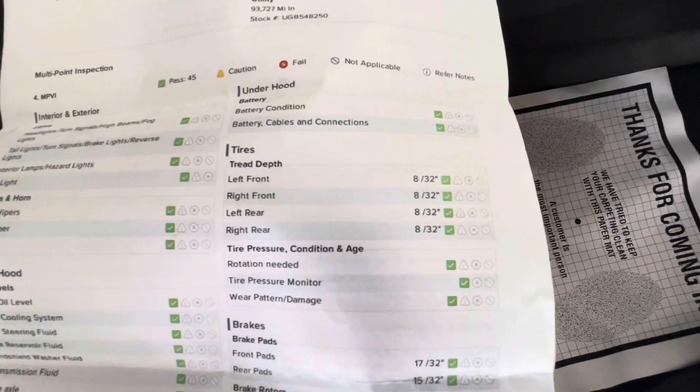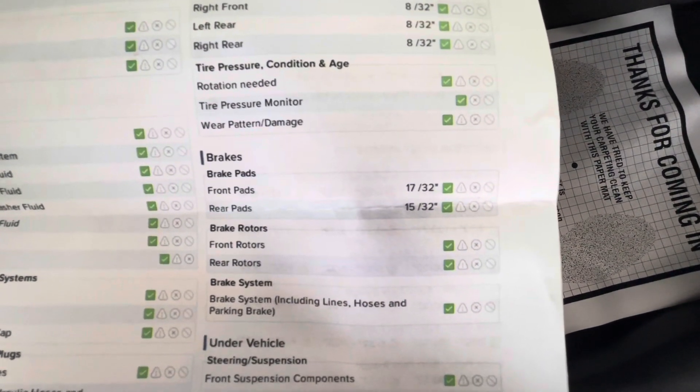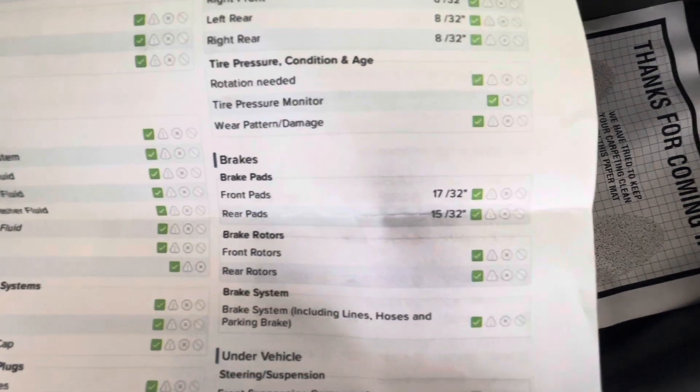On this specific Buick Encore, your tire depths will be 8/32nds all the way around. Brakes in the front will be 17/32nds, with your rear brakes being 15/32nds.